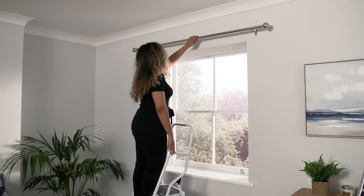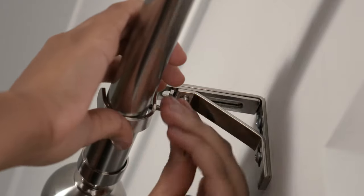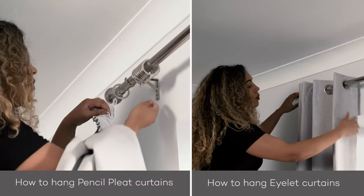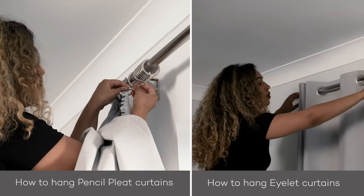And that's it, you're done — your curtain pole is now ready! If you need help hanging your curtains, please check out our how-to-hang-curtains video. Thanks for watching.